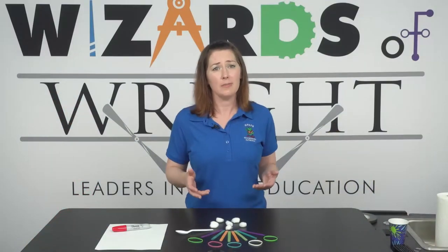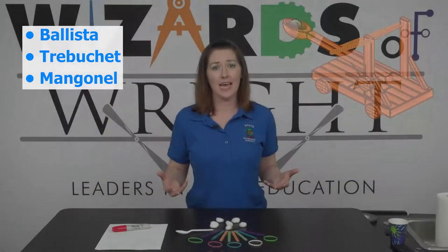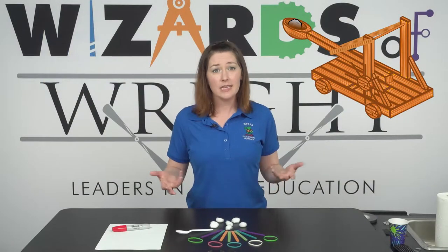There are different types of catapults, like the ballista and the trebuchet. The type of catapult we are building today is called a mangonel. Let's get started.